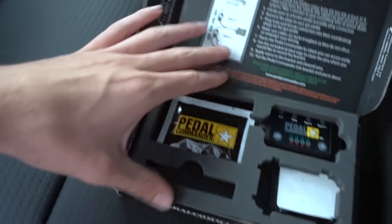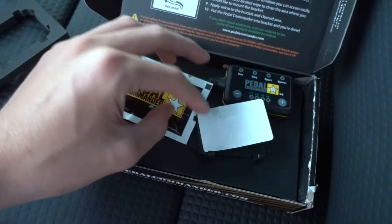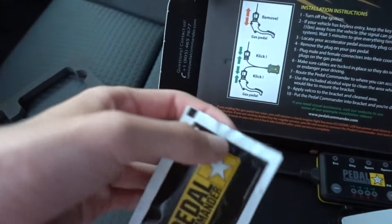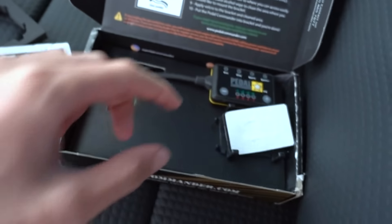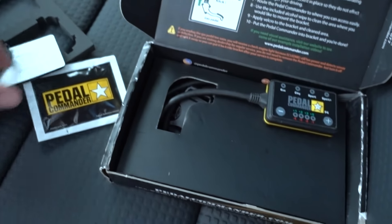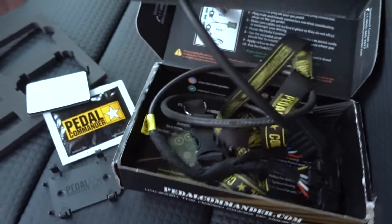So this is what you get: the Pedal Commander, the connector to hook it up, some alcohol cleaning pads to put the sticker on, and then the Pedal Commander unit and the lanyard. Oh, I forgot that was in there — cool.